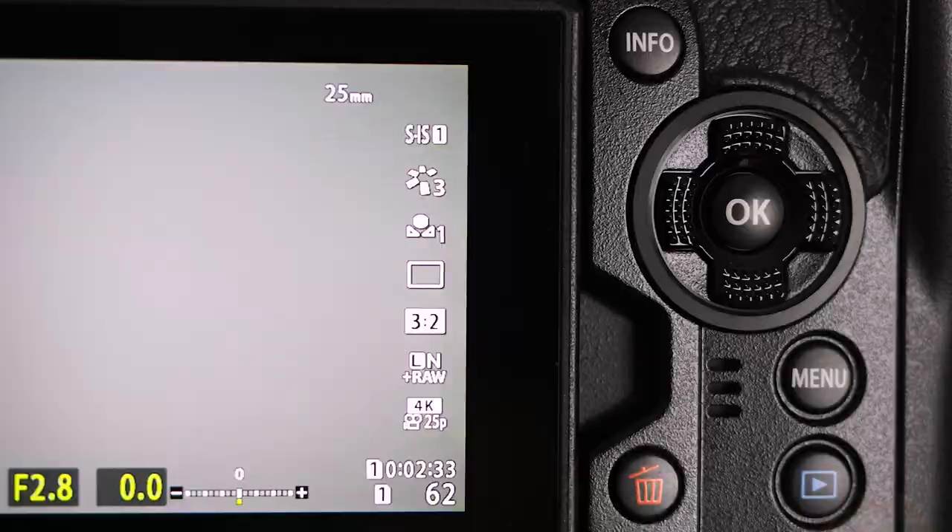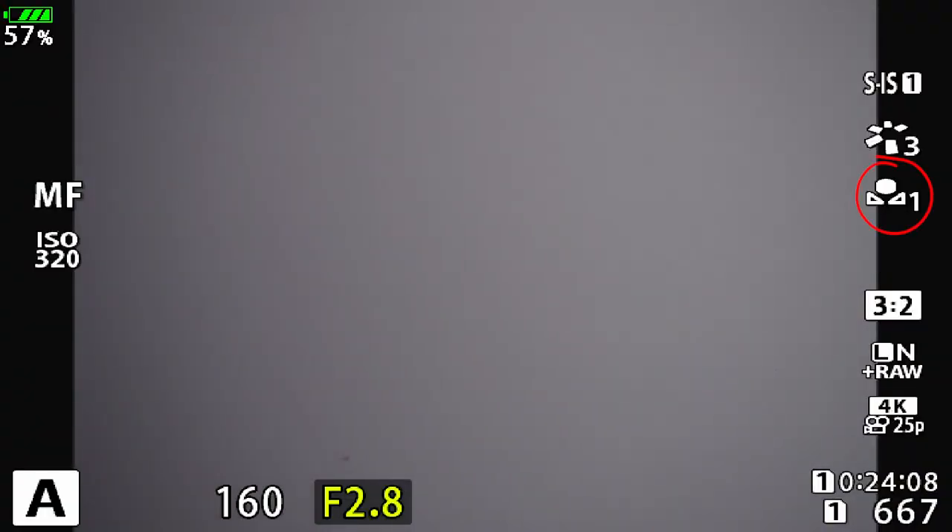You don't have to touch a thing on your camera. It'll automatically jump to that custom white balance preset and you're ready to take perfect color pictures in any kind of light.